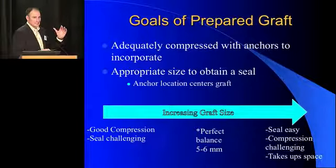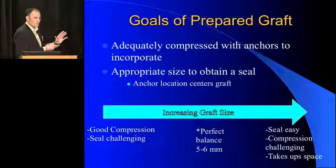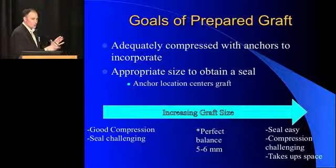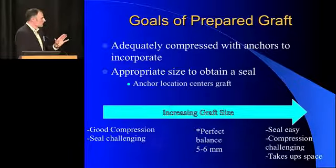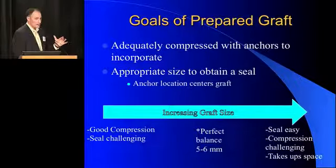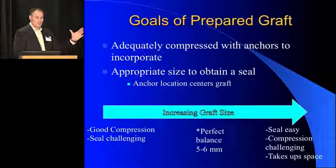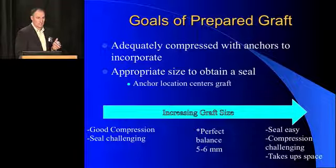Regarding goals of the prepared graft — I can't emphasize enough: spend the time, get your graft perfect. Get a good assistant or do it yourself. If you don't do it well, it's going to hurt you later. Our goal is to get a graft that will incorporate into the body and form a seal with the femoral head. If you have a small graft, you can compress it very easily, but your seal is going to be more challenging. If you have a big graft, it's easy to get a seal, but it's hard to compress it to the point where it will heal. Optimal size for me is about five to six millimeters in diameter.